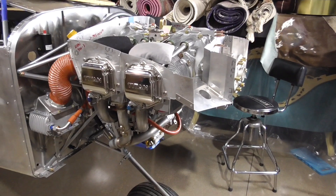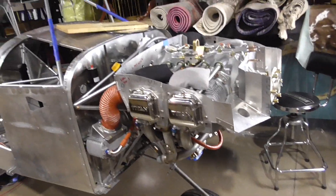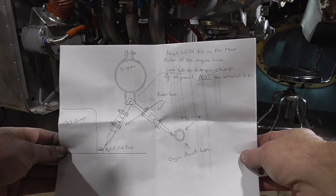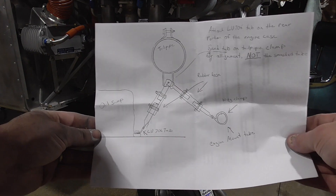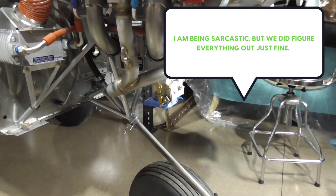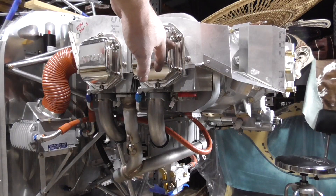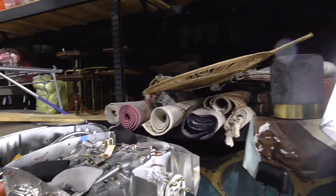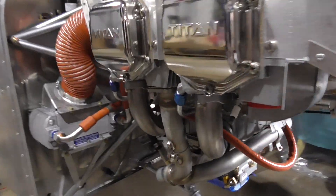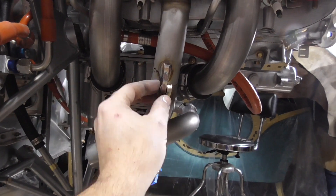We started on the exhaust system. The instructions that come with the system are not provided by RANS — they're provided by the exhaust manufacturer. They point out where everything goes and tell you to put number three and number four first. If you're looking at the front of the engine, this is number one, this is number three. On the other side, the front cylinder is two and the rear cylinder is four. It comes in pieces — the first thing you want to do is slide number three onto cylinder three.